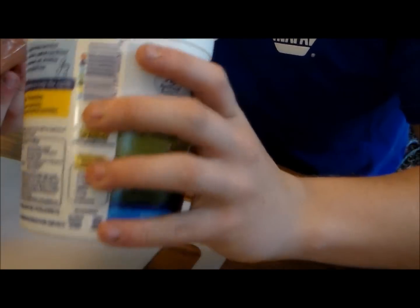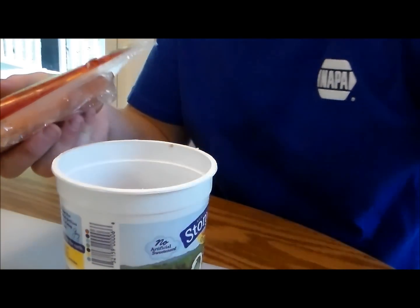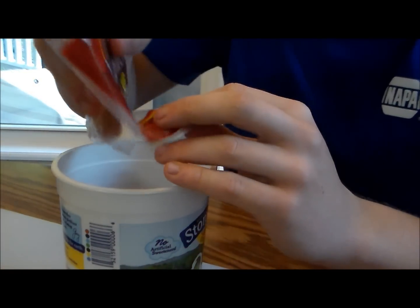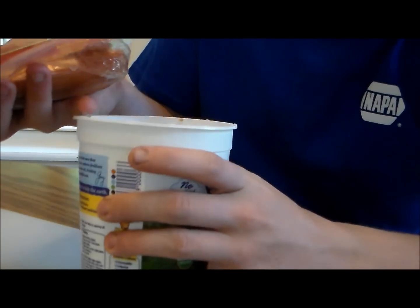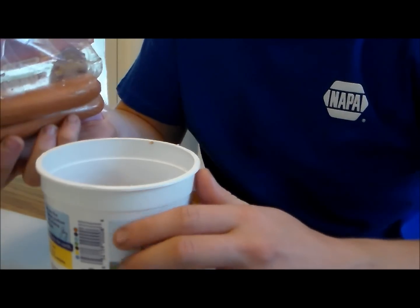After you get your hot dogs cut up and put them into your container, you're going to want to take the juice from your hot dogs and pour that in there the best you can. I've got a couple more hot dogs to finish cutting up and I'll be right back.